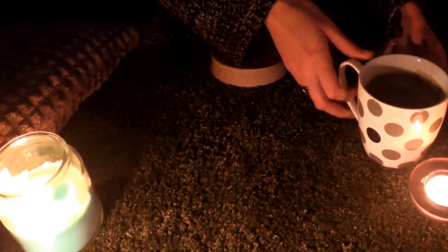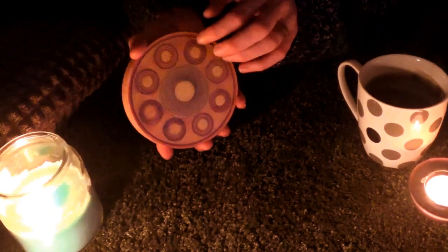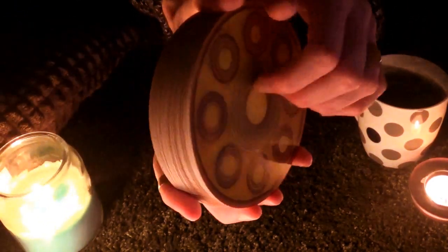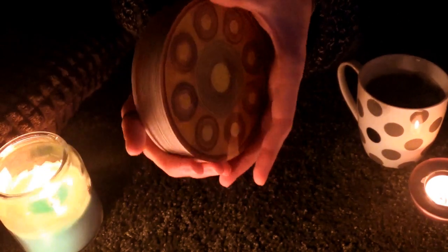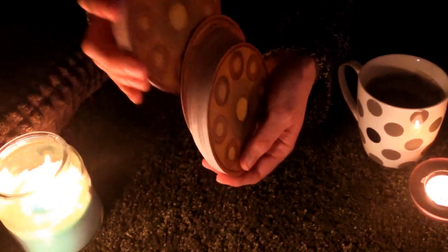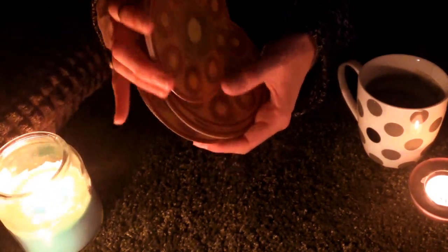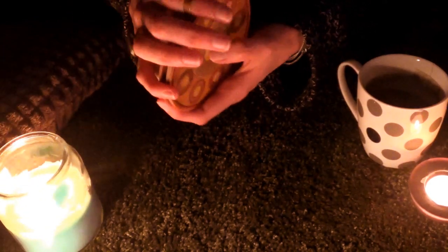I'm going to be using the Mother Peace Tarot which is a circular tarot deck. If you haven't seen me use it before, I don't often use it, but this time I felt guided to use it for some reason.